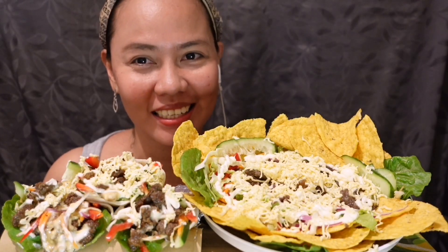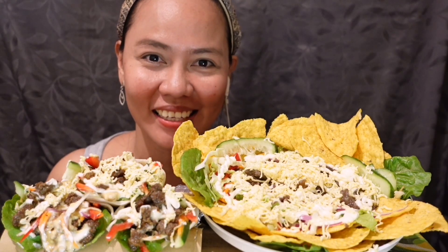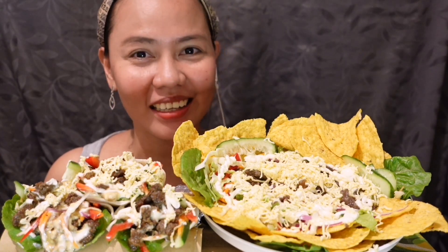Mency Mency! Welcome sa aking Saula Mukbang today! Let's start to eat! Sa aking Saula Mukbang!